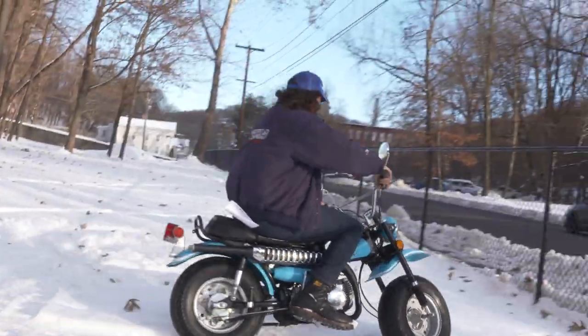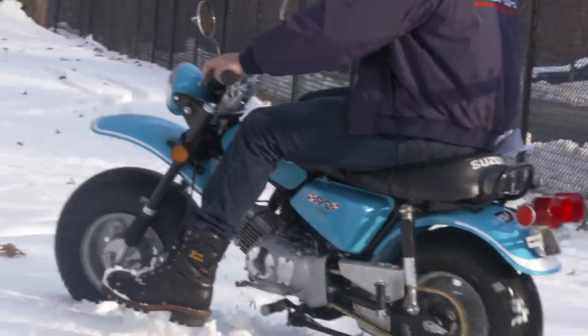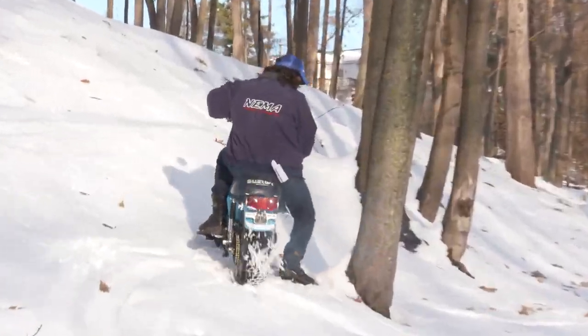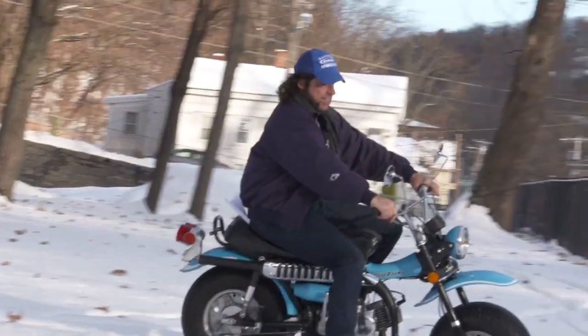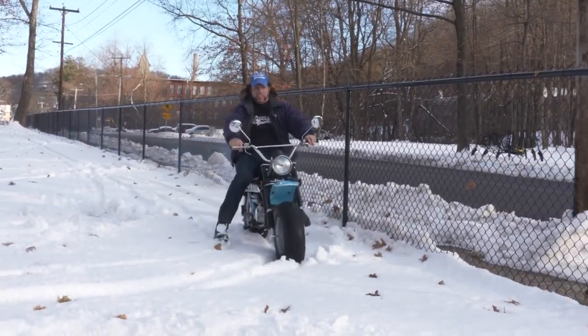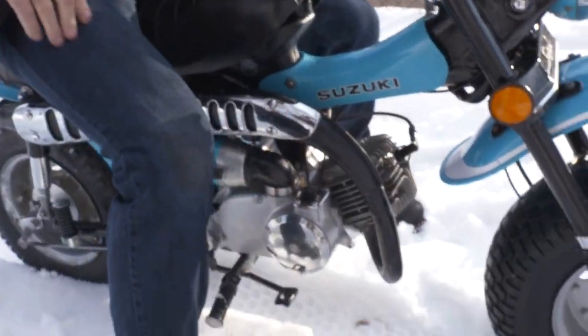It's a little slippery. A little rotary valve two-stroke has about as much horsepower as a 4-stroke — super simple little motor, oil injected. Let's take it on the street and show you how she goes.